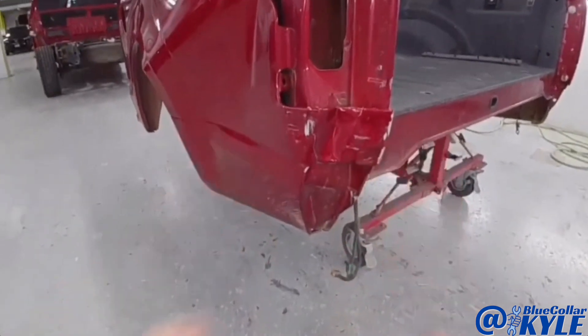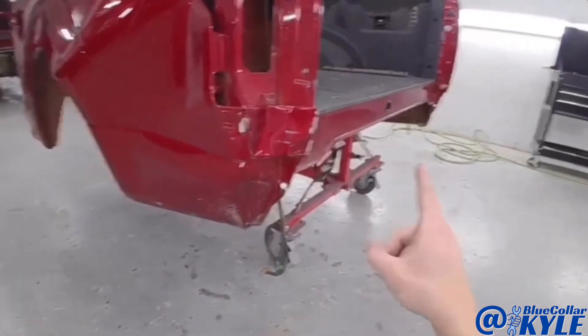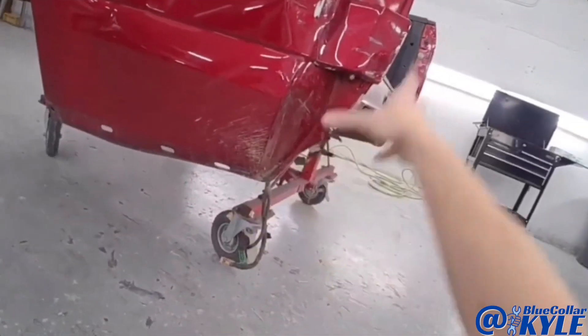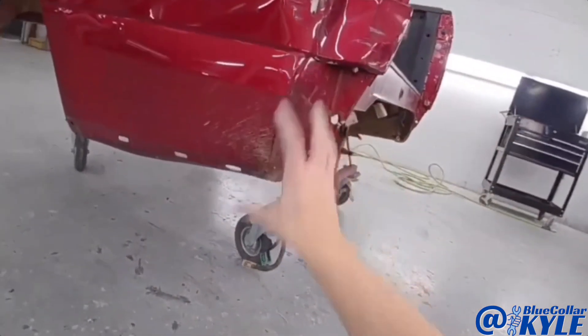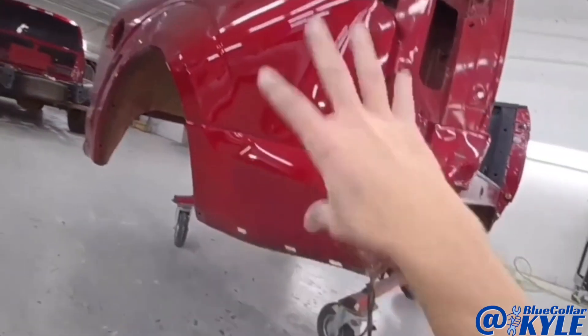It's going to get a new outer panel and a new tailgate. I have the new outer panel right here, and it also gets this inner piece which you can't really see right here, but I'll show you guys that when I get this thing cut apart. I'm going to go ahead and start cutting this outer panel off.